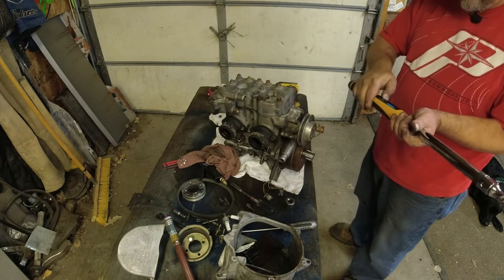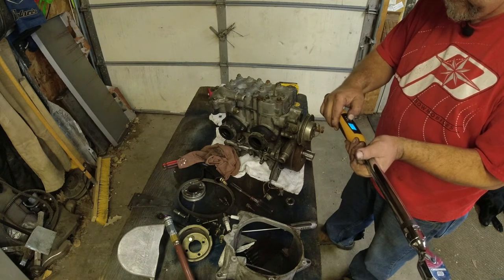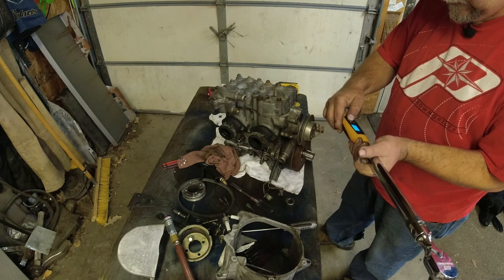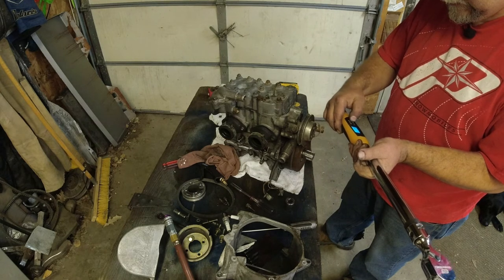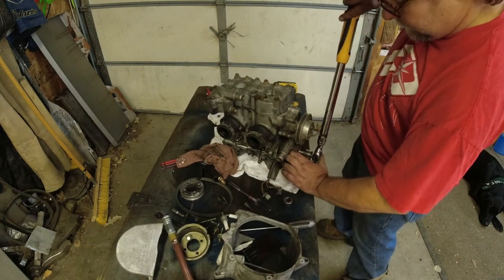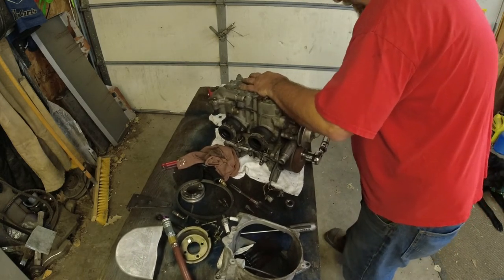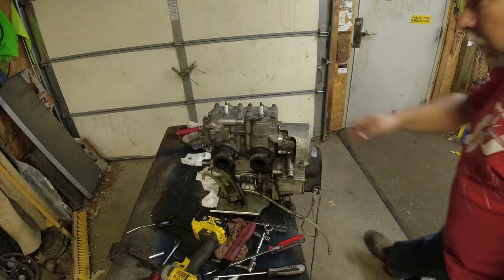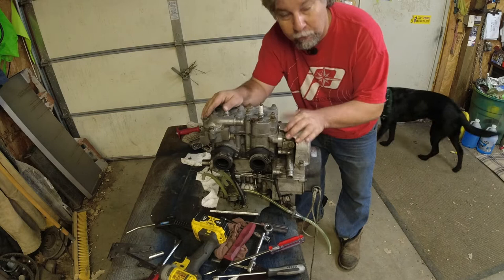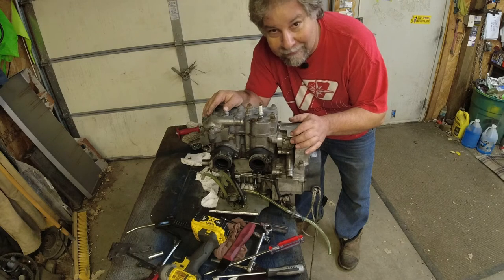Get my socket, set my torque to 60. Sorry, battery went dead on the camera. I put a little bit of a charge in it but kept rolling because I'm pretty excited to drop this in and find out how the pipes are going to fit or not fit. I'll bring you back once it's sitting in the chassis.